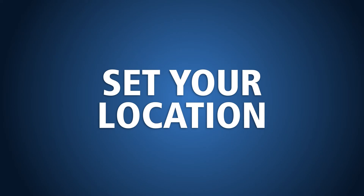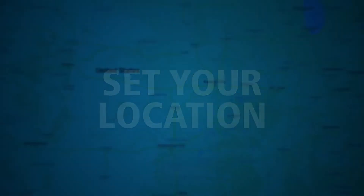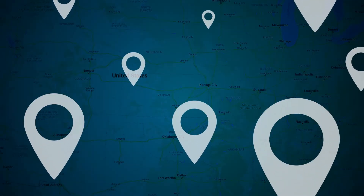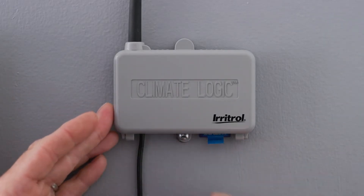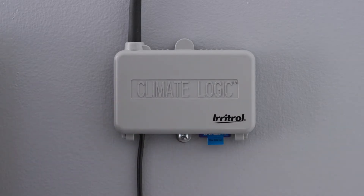Now it's time to set up your location so that ClimateLogic can utilize current and historical local weather data. With the cover closed, insert the included ClimateLogic setup card into the receiver module slot.